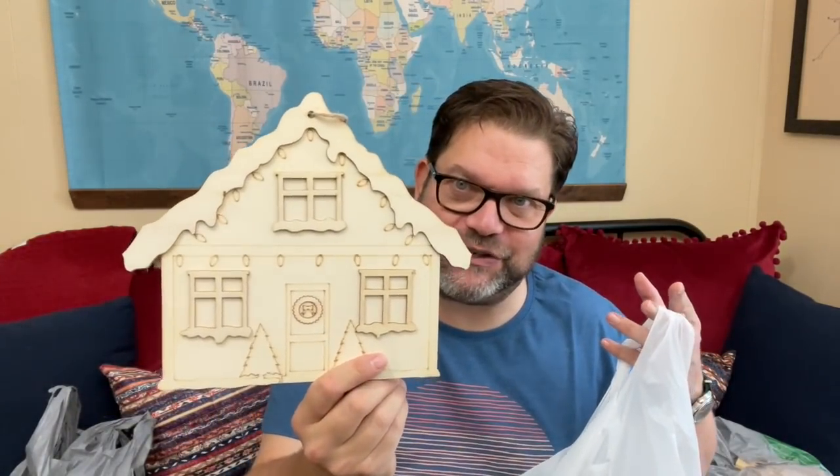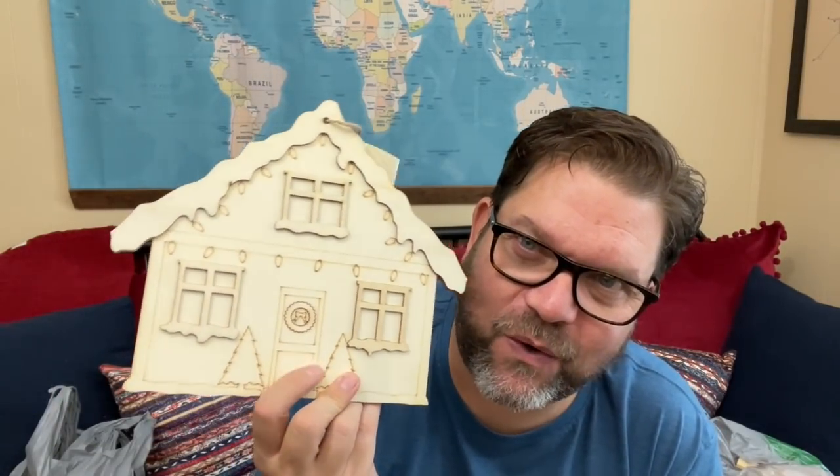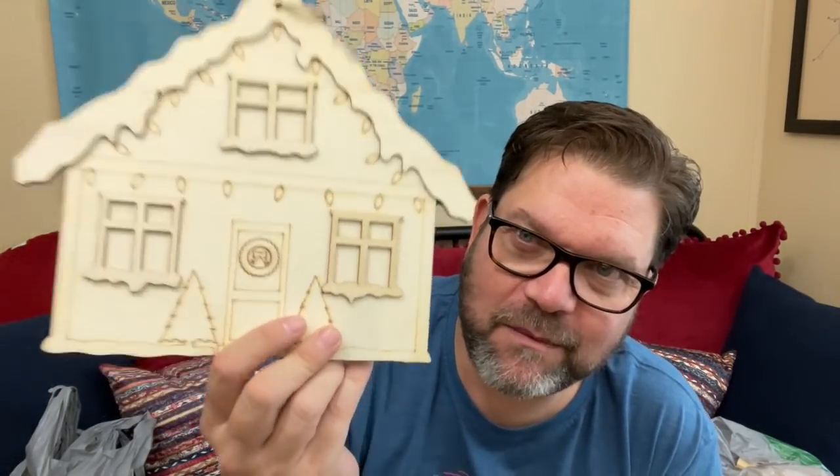Foam Christmas trees — fun to decorate with. The other thing I grabbed was this cute little gingerbread house-looking thing. I thought it was missing the door, but anyway, I thought it was cute. I definitely have an idea for that.